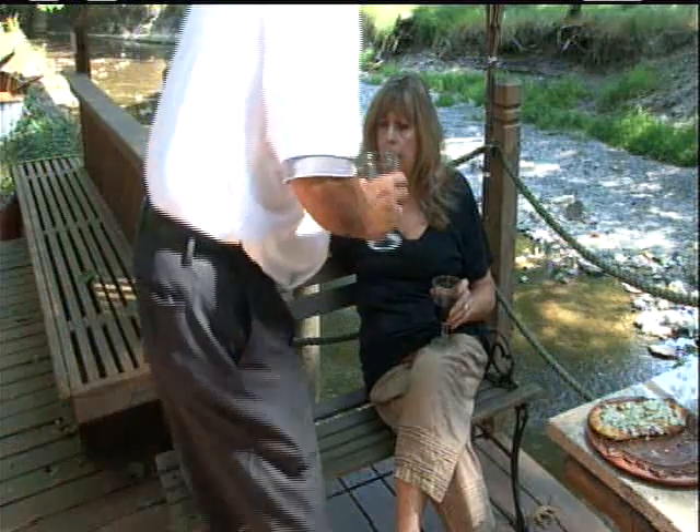A lot of people say, who's the videographer? Would you like to meet him? Here's the man behind the camera — Eric. I've been having a torrid affair with him for many years, so don't tell my husband.